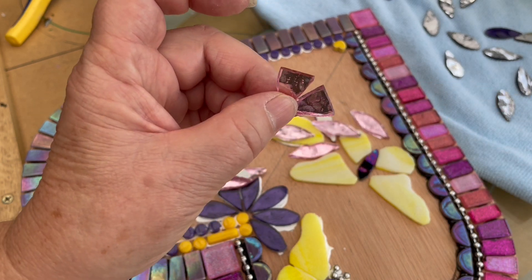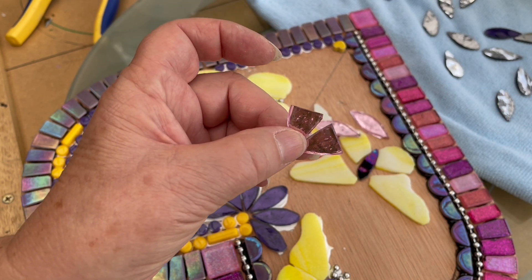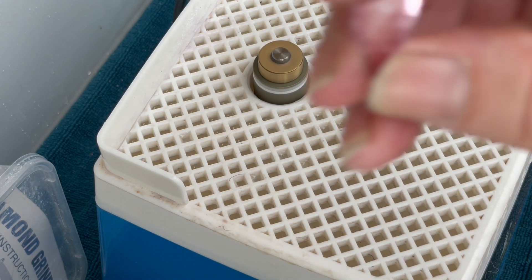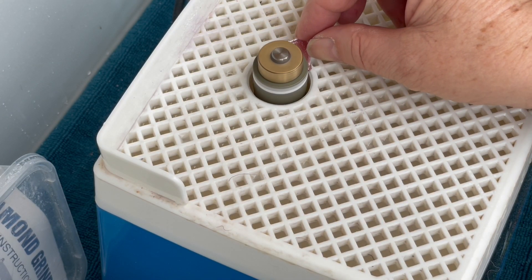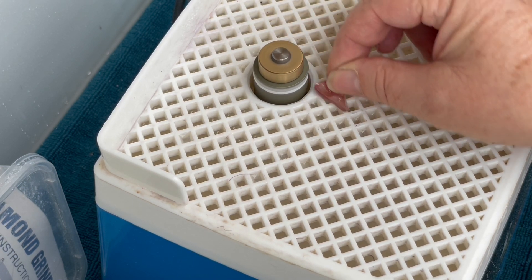Next, get hold of your grinder — I'll just move everything over so we can see what I'm doing. Grinder on, and we grab one of our little bits here. We're going to take the edges off, so I'm going to start on one side and take the edge off.